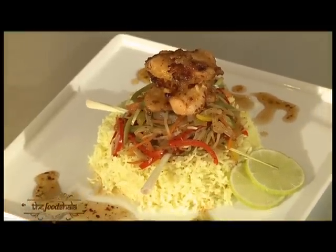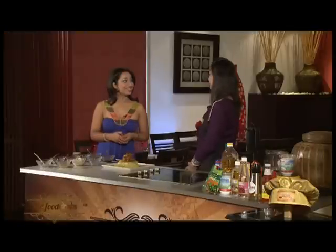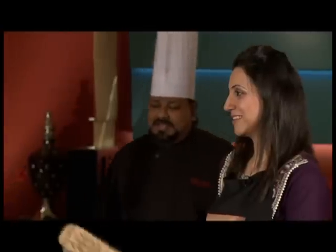The dish is announced ready. Are you ready for the verdict? The judges are being called in to taste the dish.